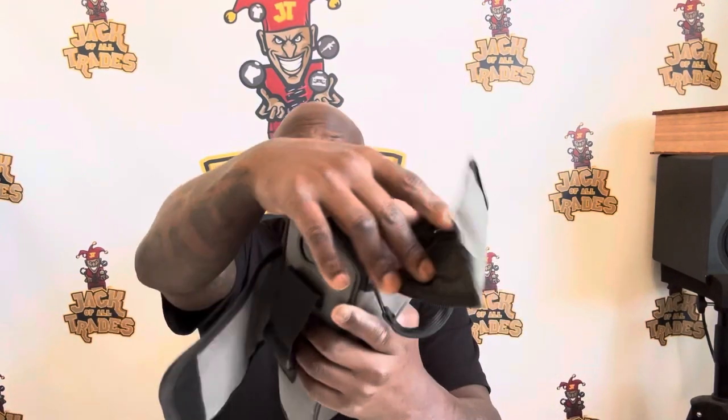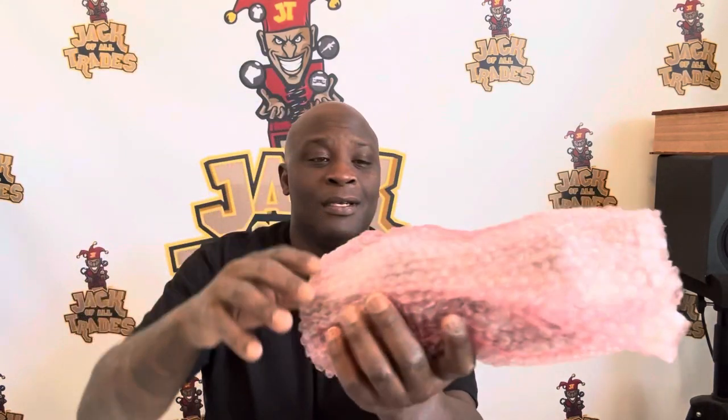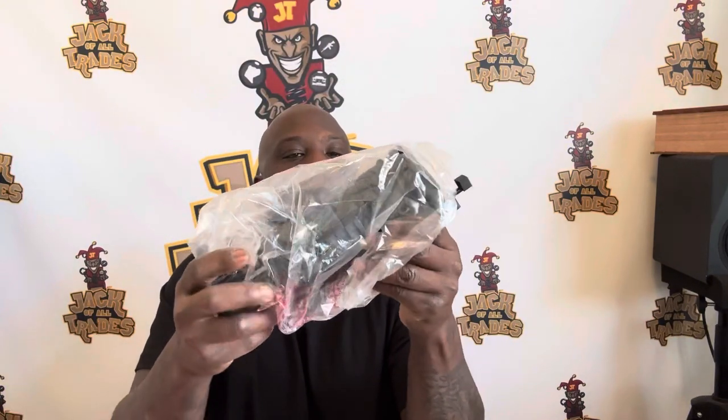I've never had nothing like this personally. I have played with the military version, but the military version is big and bulky. Let's see how nice this is in comparison — inside a nice bubble wrap with a little bag over it. Whoa, wowzer — oh my god!